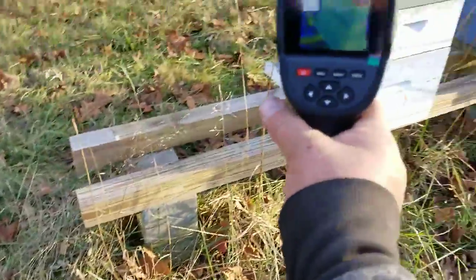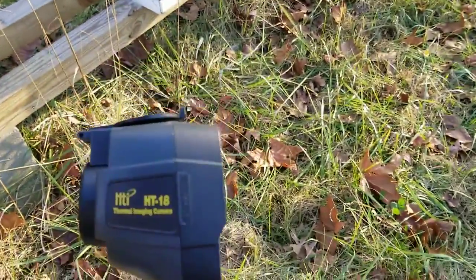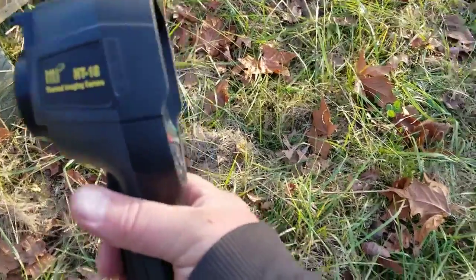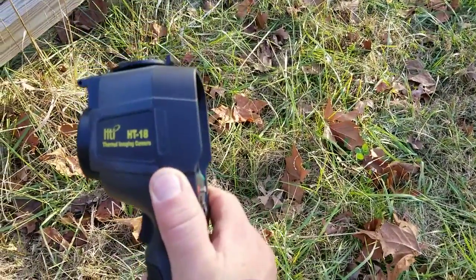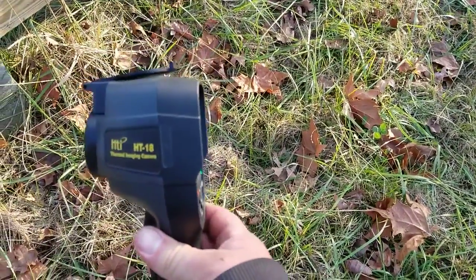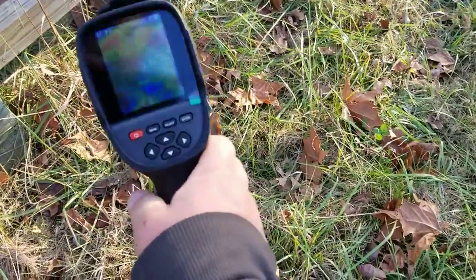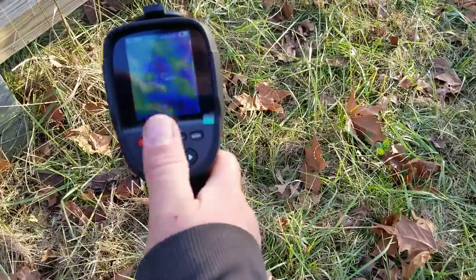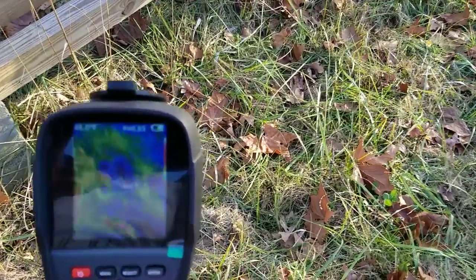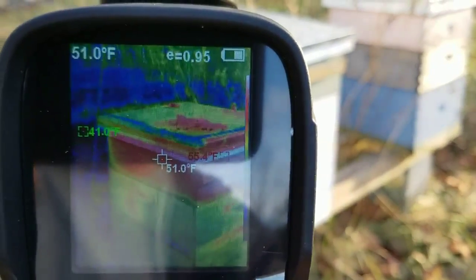But pretty neat little toy to play with. This is an HT18 thermal imaging camera. Right here above my thumb is a port where you can pop it open, and it charges it and you can stick it in your computer. After you take pictures with it you can look at them on the computer, or look at them here also. You can change all the different settings — menu, select, enter — all the different things you can play with. It's got the battery on there, all kinds of neat stuff.